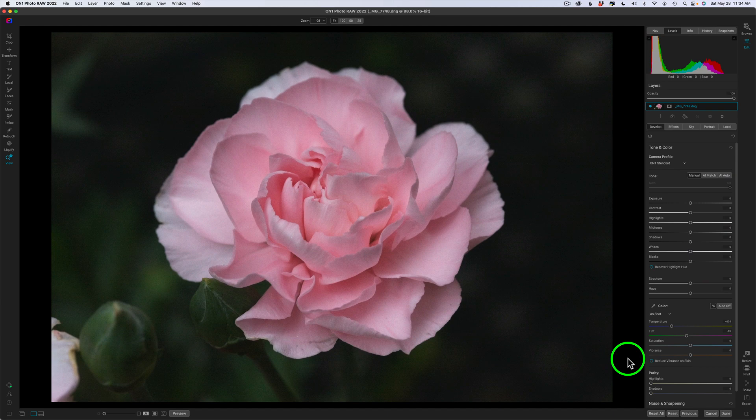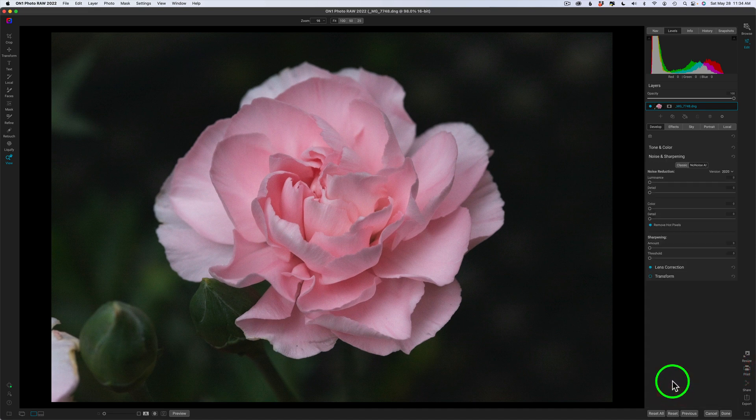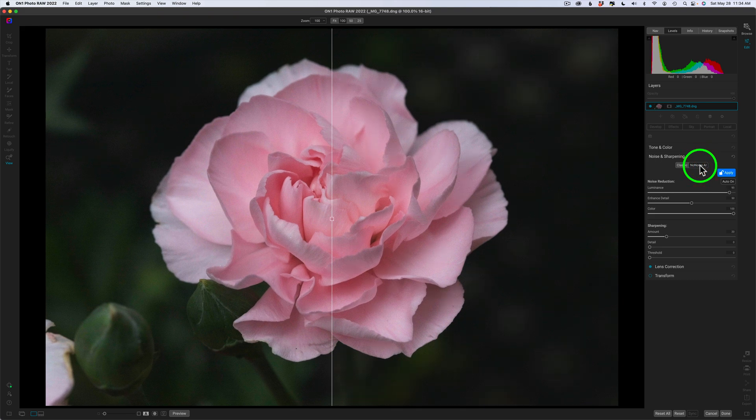Now let's jump right into this edit. The first thing I like to do is come down to noise and sharpening and run NoNoise. NoNoise is exceptional software — it totally eliminates noise and does a really good job. I'm going to enhance the detail a little bit more in this flower, just a tiny bit, just to get it a little bit crisper. And I think that looks really good. As far as the sharpening at 20%, I'm going to just leave it right where it is.